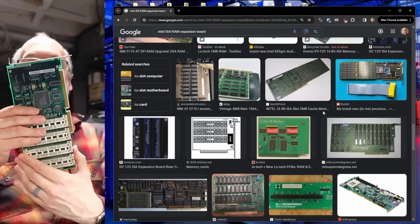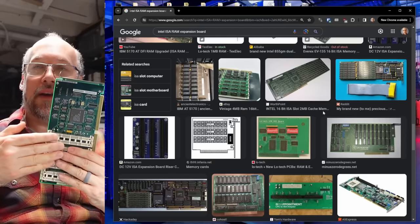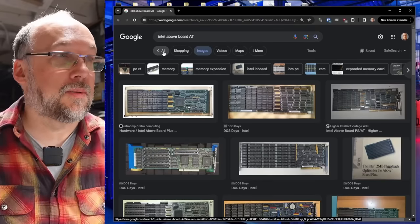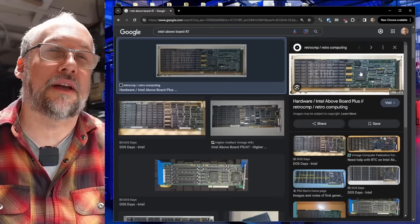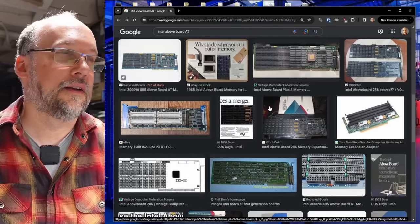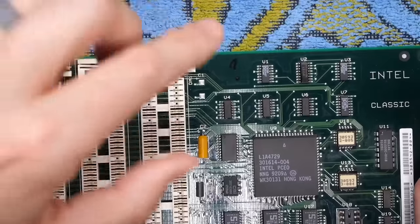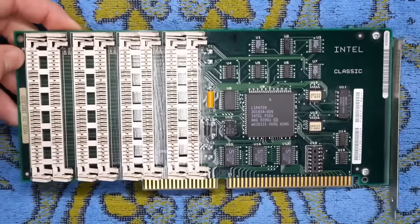With a card like this, you definitely need to configure it. Earlier ones had a bunch of DIP switches to set the start and end memory. This one will be software configured, but I wonder if that software actually exists for it. Most or all of the Intel RAM expansion cards they made were called the Intel Above Board, and the drivers for the older ones are available. But I'm unfortunately not finding anything on this particular card, so I'm going to start marking these up with a question mark so I know we've looked at it on camera but don't have information yet.